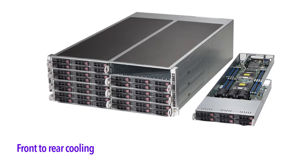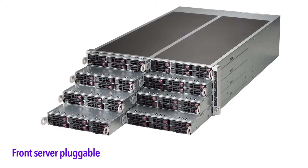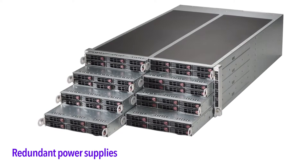All Fat Twin servers provide front-to-rear cooling, front server plugability, and redundant power and cooling.